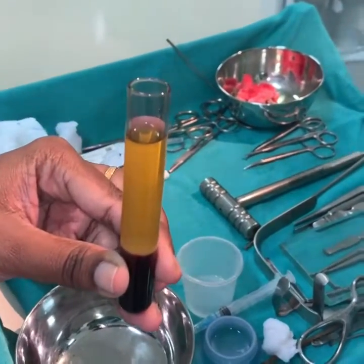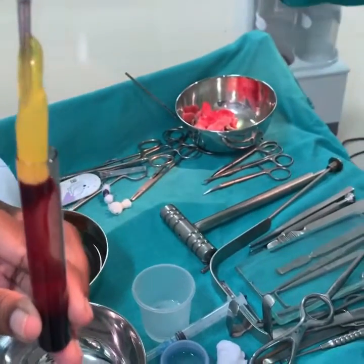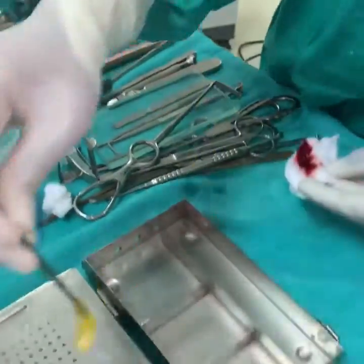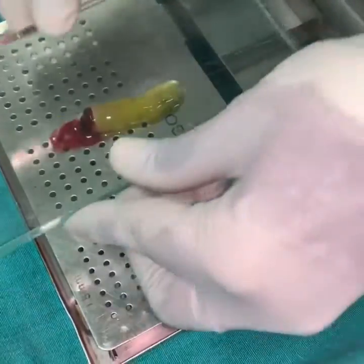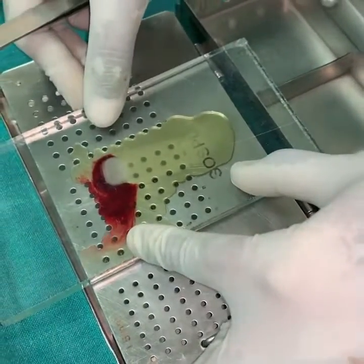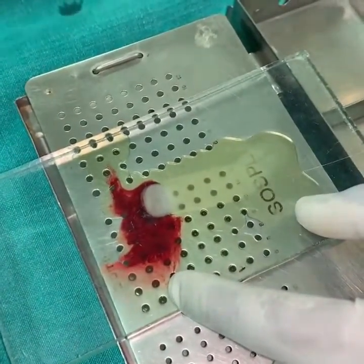That's the PRS, it just came from the centrifuge. He's taking it out now, then we place it on the grid like this, put some weight — this is a glass slab — and you leave it like that for a few minutes. Three to five minutes will suffice. You can already see the membrane that's forming.